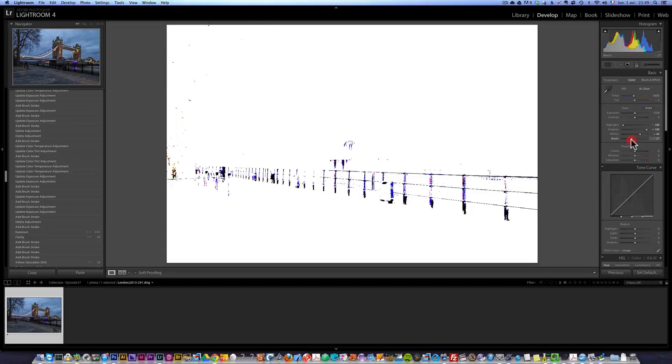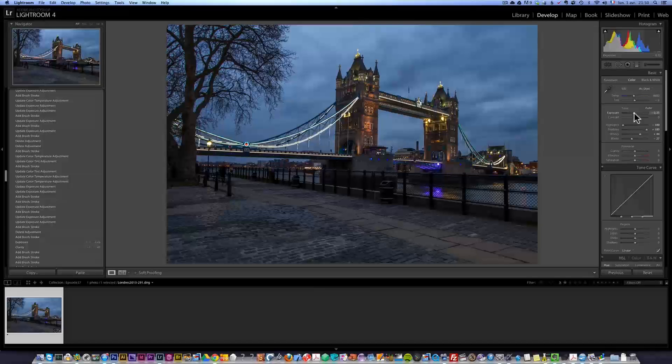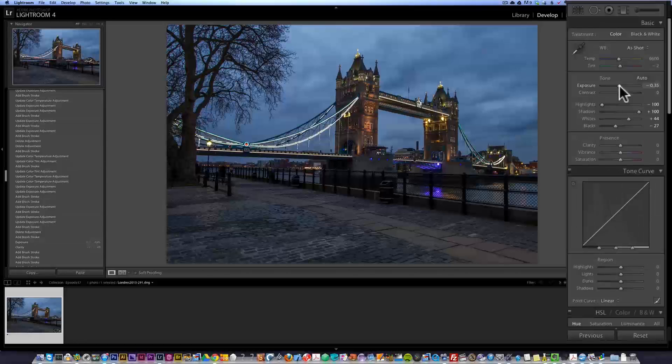I'm pressing the option key — that's why the screen is totally white — and we see only the black pixels. What you see here are pixels which are 100% dark. So now we already have better contrast, but that's not all. I want to give a very dramatic tone to this photo. I'm going to lower the exposure a little bit because I really want to give it a night look, but something I don't like about the colors is that they're very blue and just lack contrast.